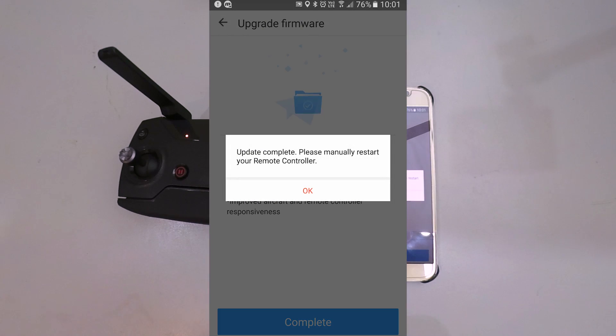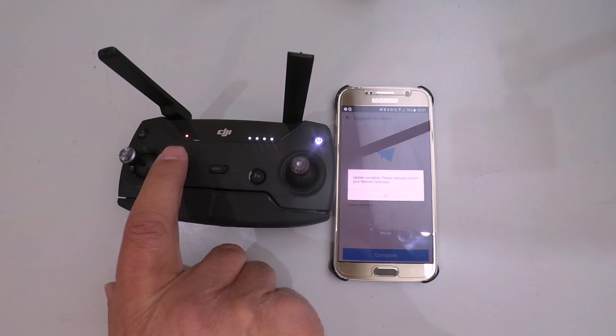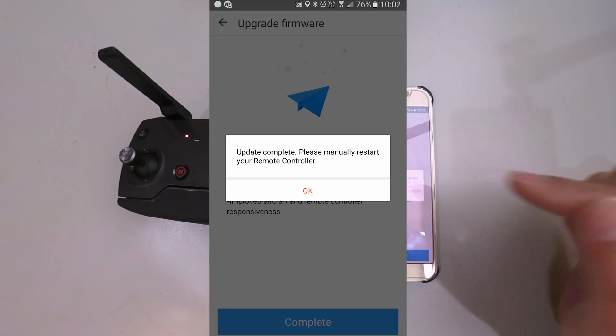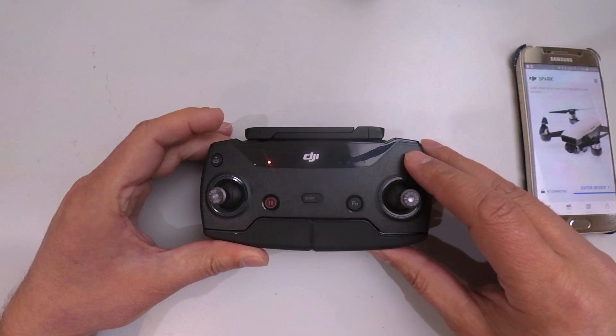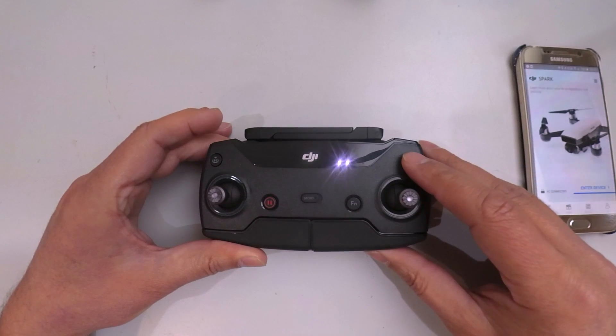There's a final long beep, and that light will turn back to red. It says update complete. Please manually restart your remote controller. We click OK and then click Complete at the bottom. Switch off your remote control and switch it back on.